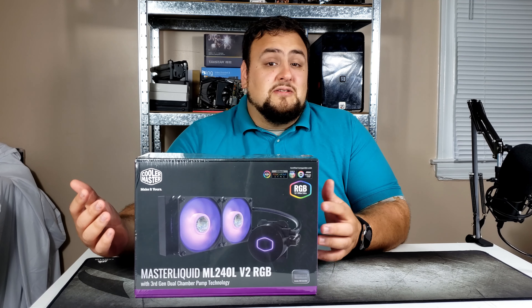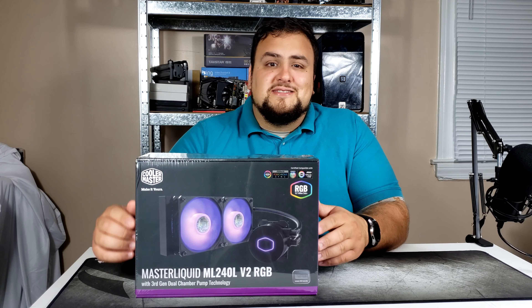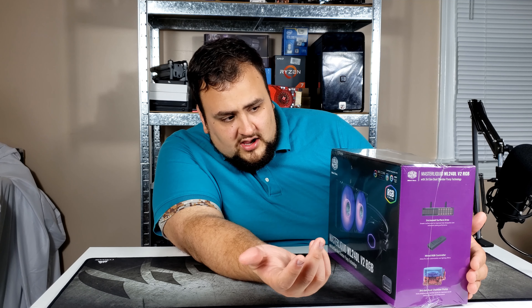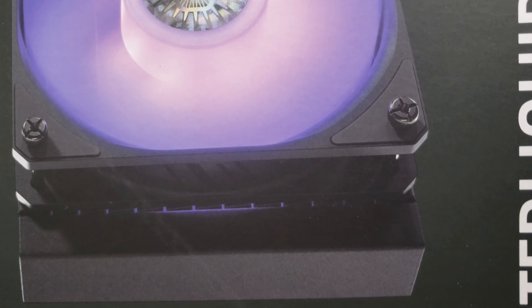What's up family, how you guys doing today? I am here with Milky Tech and today we'll be unboxing the Cooler Master MasterLiquid ML240L V2 RGB. Let's get this done — we'll be unboxing this all-in-one liquid CPU cooler. The purpose of this cooler is an upgrade to your current stock CPU cooler, which will help drive CPU temperatures down.